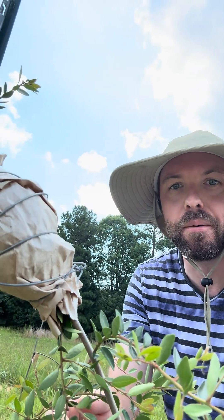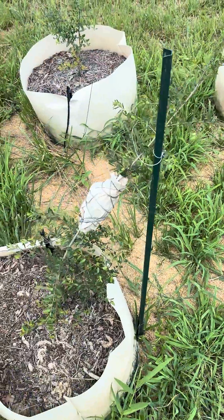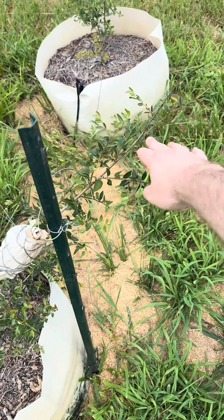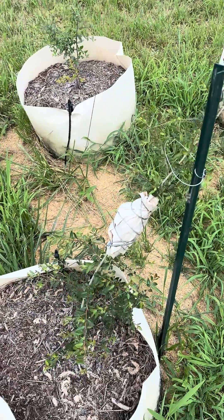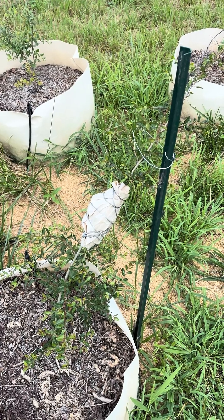I came out here today to help prop up this guy who I'm air layering. He was kind of drooping down almost all the way to the ground at this end. So I put this stake in, got a little wire to hold him up, and I figured I'd take the opportunity to talk about propagation through air layering with y'all.